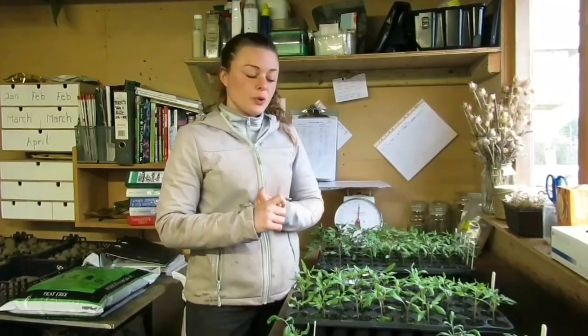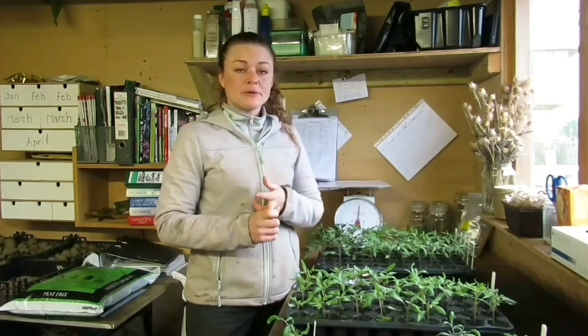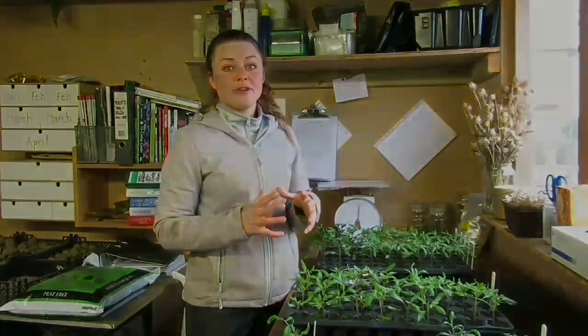Today's video is on grafting tomato plants. I will take you through what seeds you'll need, the equipment, the practical of how to take the graft, and I will give you an update of how the grafts have taken.